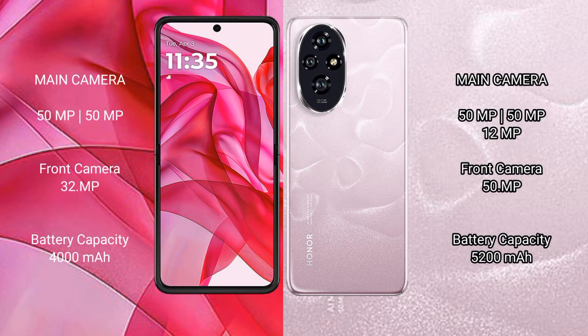The Motorola Razr 50 Ultra features a rear dual camera setup with 50MP + 50MP sensors and a 32MP front camera. The Honor 200 features a rear triple camera setup with 50MP + 50MP + 12MP sensors and a 50MP front camera.